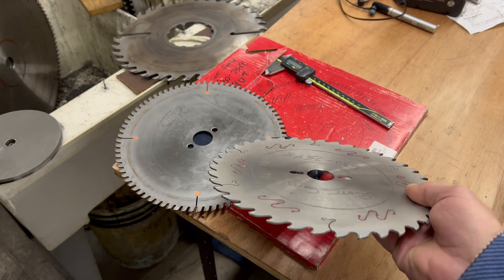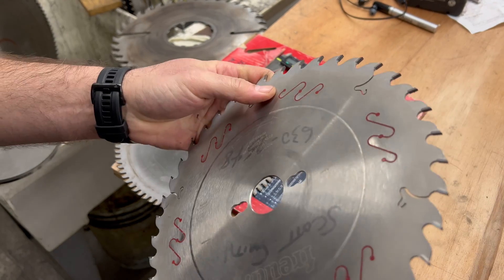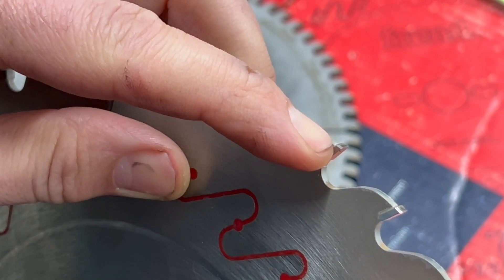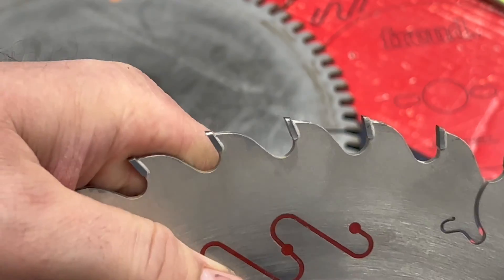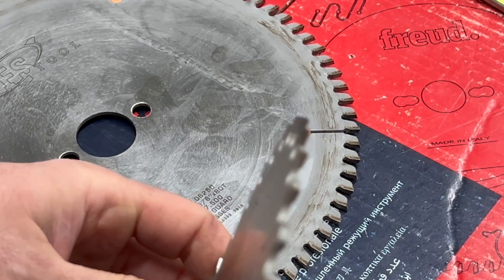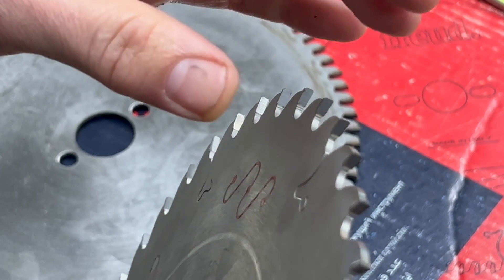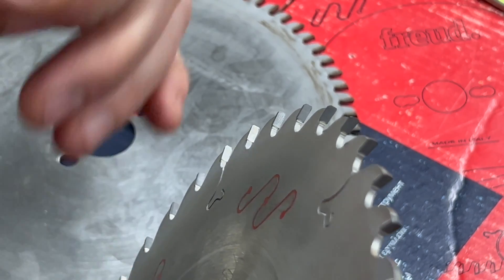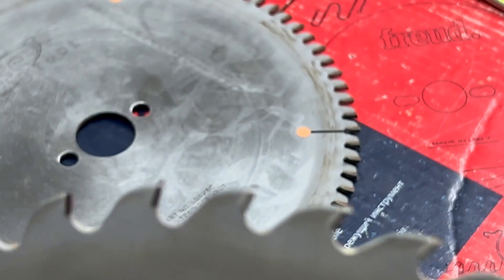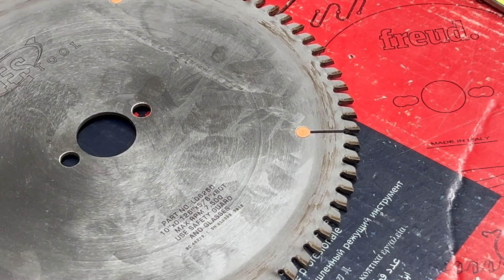This is a glue line blade — can you explain what that means? These teeth are mostly flat, but on every side of each tooth there's a tiny 45-degree chamfer, making it a type of triple chip design. Normally on glue line blades you'll have one triple chip and one flat tooth; the triple chip sits slightly higher than the flat and takes a small cut before the raker comes in and takes the rest of the cut. There are different kinds of glue line and triple chip designs.